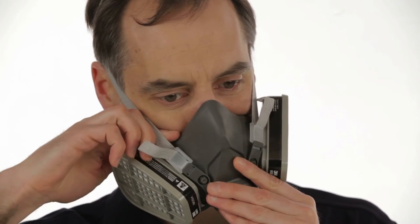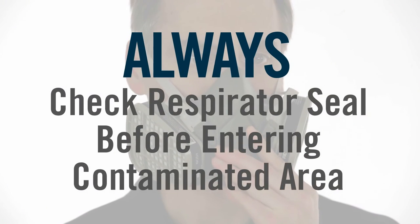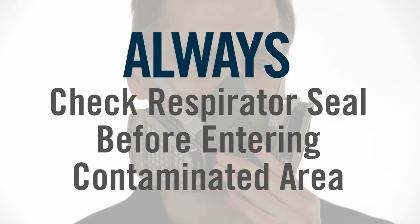Do not pull the straps too tight. If the straps are too tight, push out on the back of the buckles to loosen them. Always check the seal of the respirator to your face before entering a contaminated area.